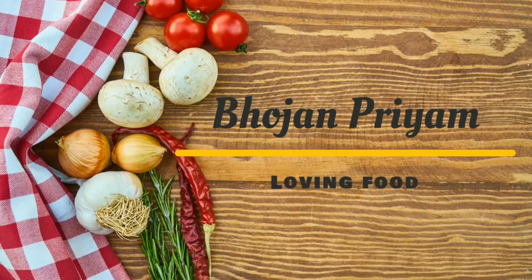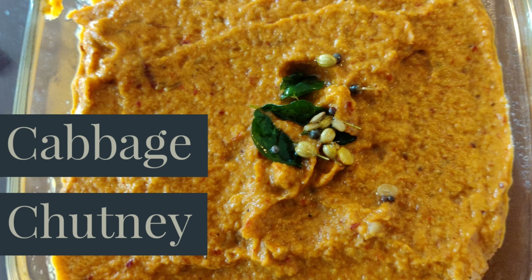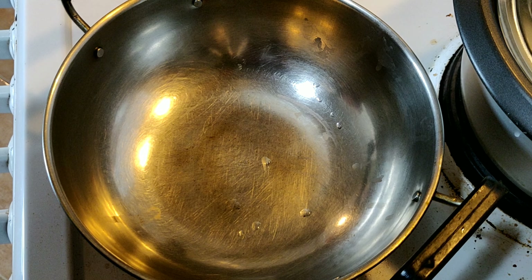Hi all, welcome to my channel. Today I'm going to show how to prepare cabbage chutney. This chutney is really very good in taste. Prepare this in your houses — I am sure you will love it. So let's start making cabbage chutney.